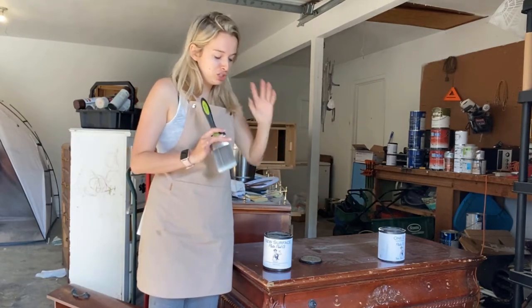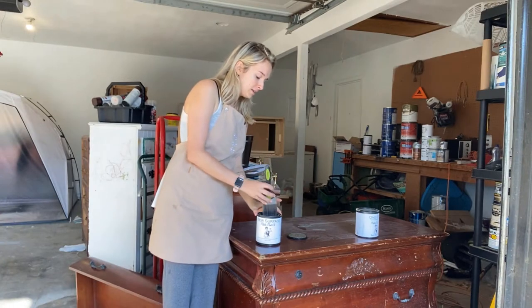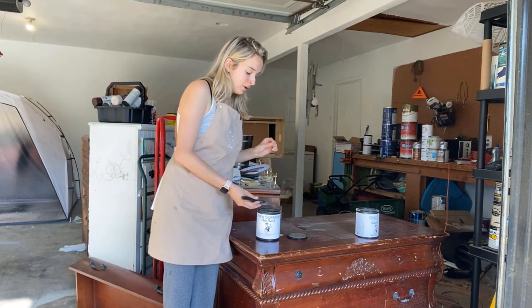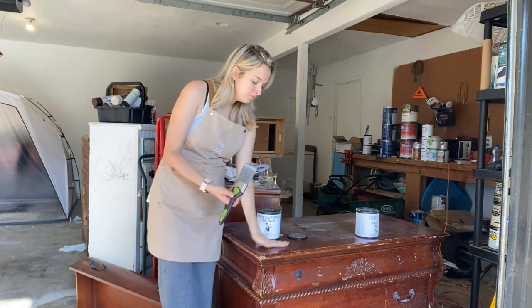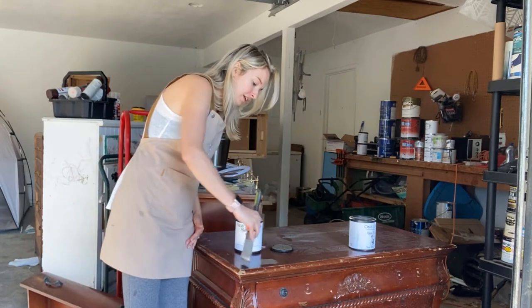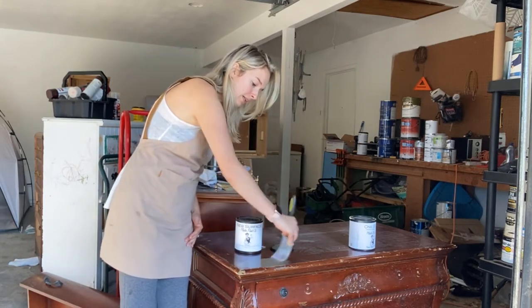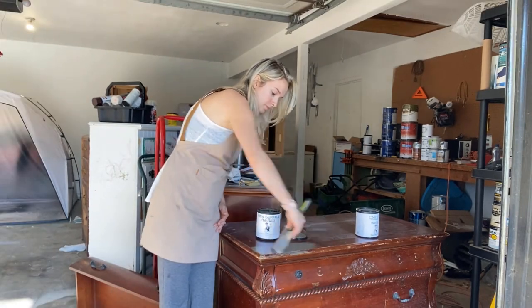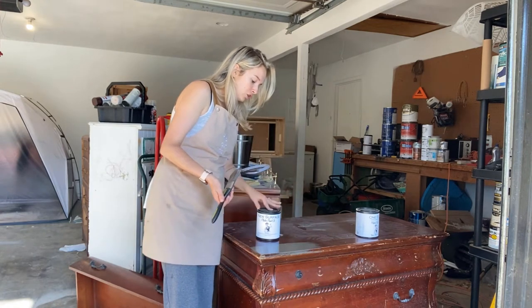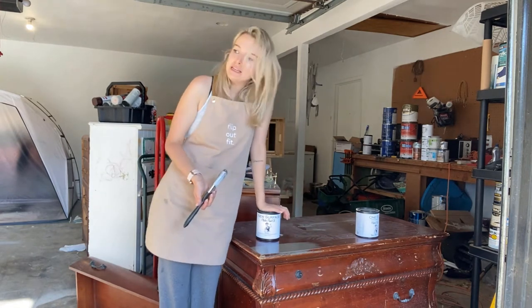You do want to clean and prep your piece first. A little goes a long way with this brand, and I love that you don't have to stir it — you can shake it. I just use a regular brush, but you can also spray it on with your paint sprayer. I'm going to apply it like this — and perfect, just like that. I'll let it dry and show you how durable it truly is.